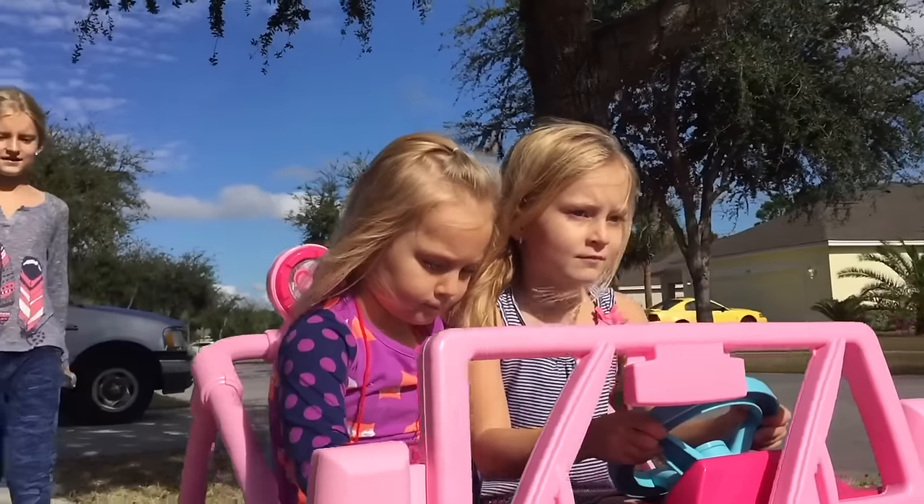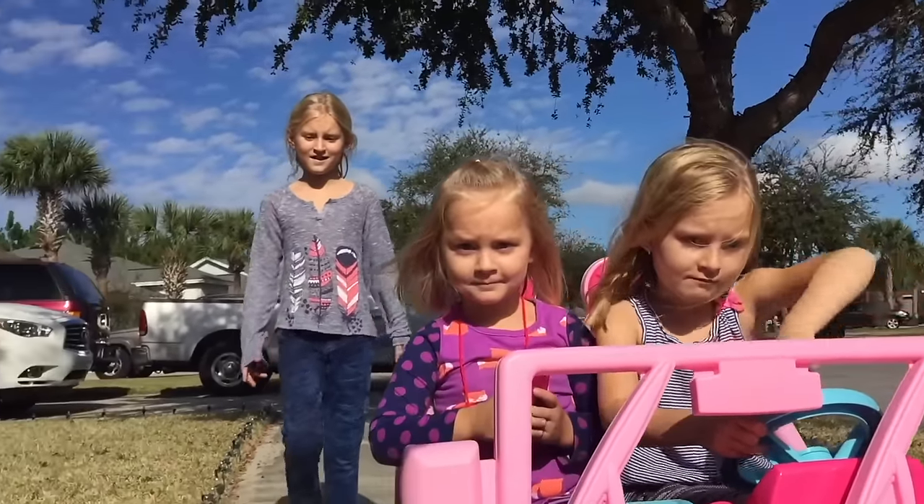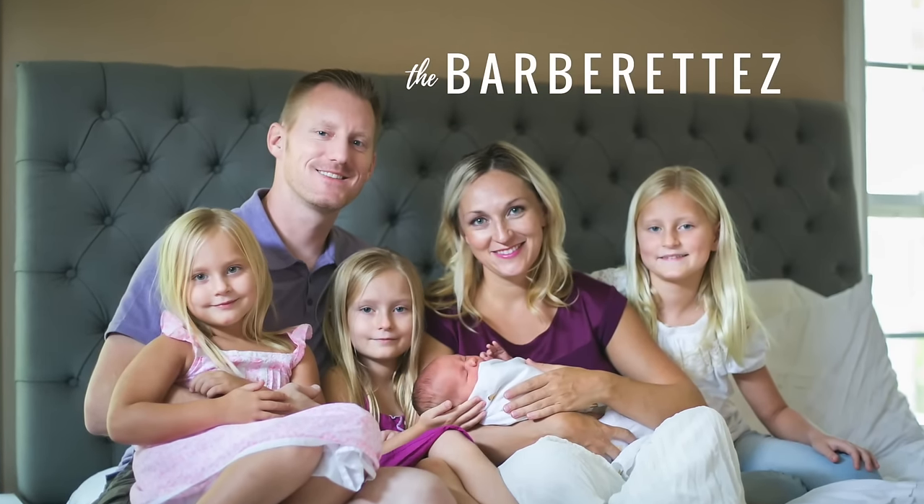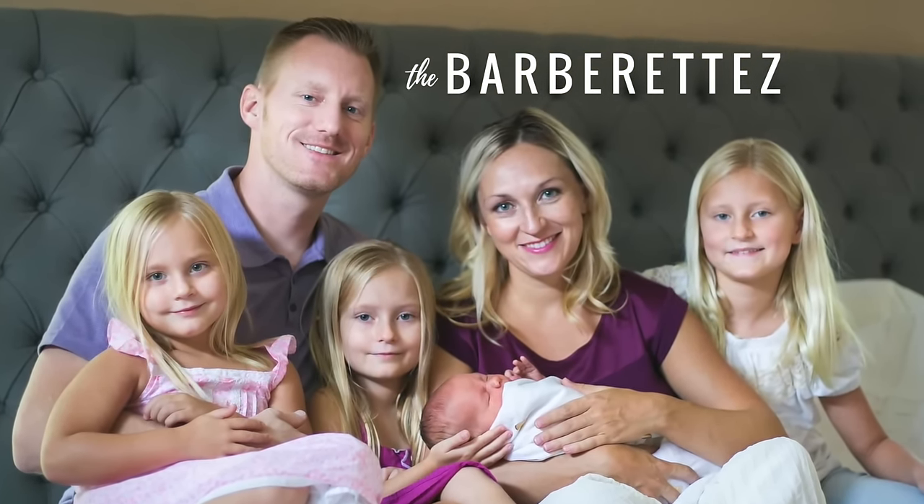Let's install some shiplap. As you can see, I've already installed a couple of pieces because I was just so excited to put it up on my wall because I think it's going to look amazing.